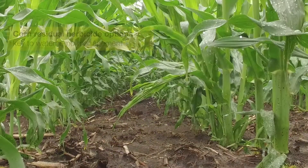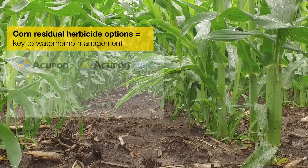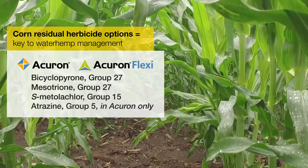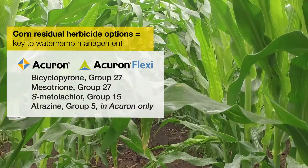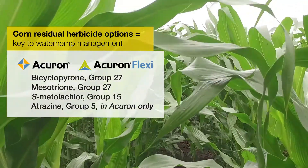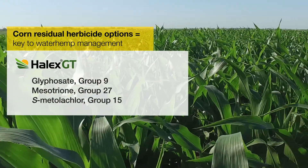In corn, we have a number of options to control even multiple resistant waterhemp. We've got Acuron and Acuron Flexi. Acuron is a combination of four different active ingredients with three distinct modes of action, and all four active ingredients have excellent residual activity on waterhemp. Halix GT is going to provide some excellent post-emergence and residual control as well.